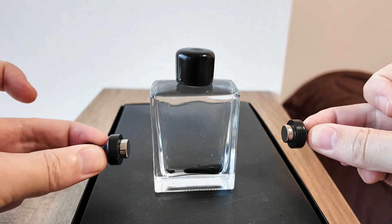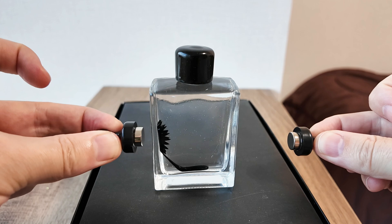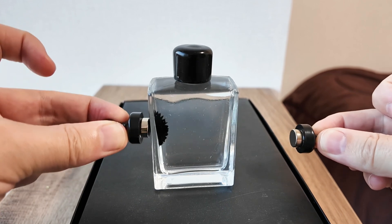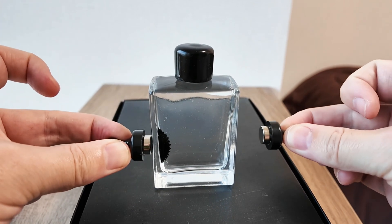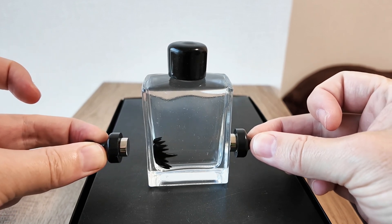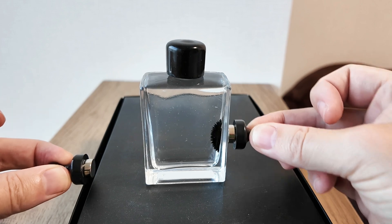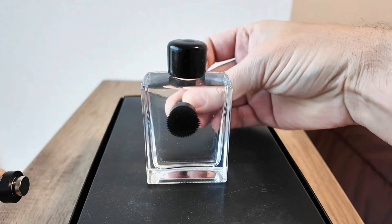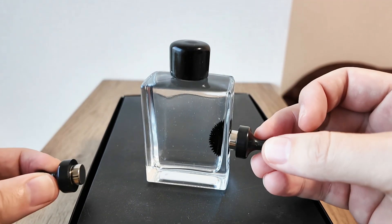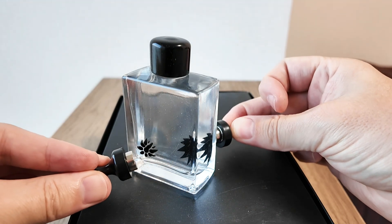Here's the fun part: you put the magnets close to the liquid, and look at that — it forms a spiky hedgehog! And then you can put this one on this side — look, it's quite amazing, isn't it?